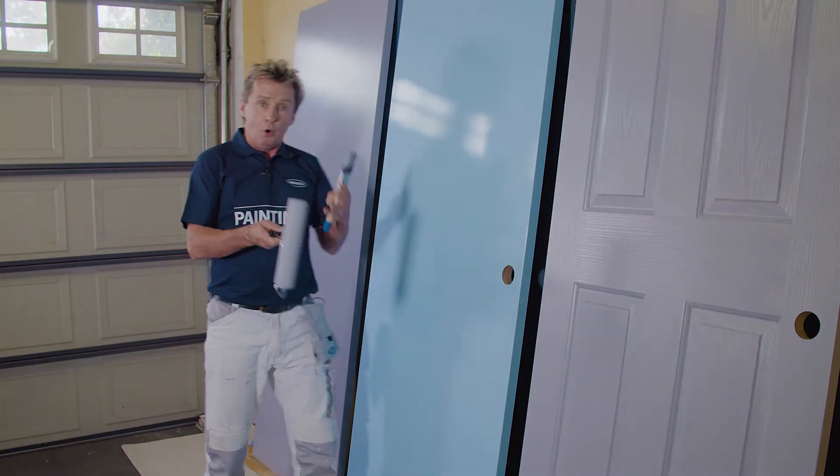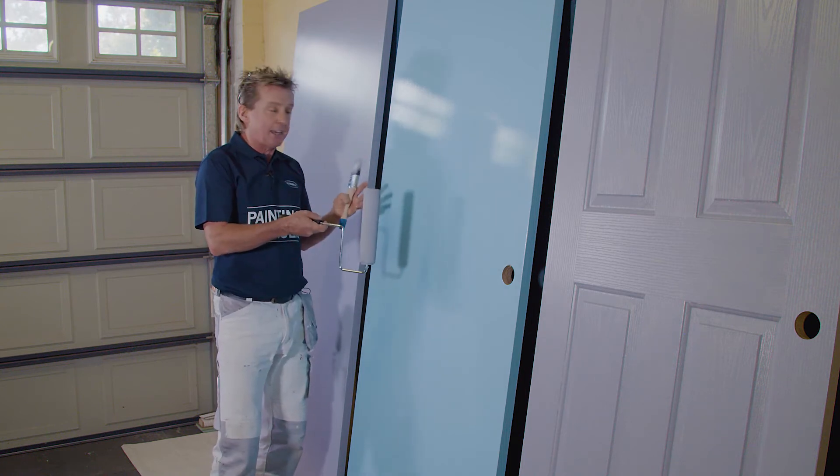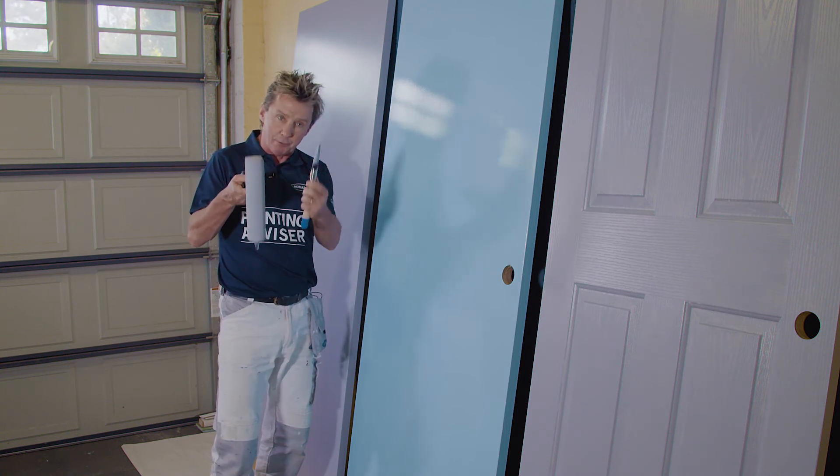Regardless of the style of door or the type of paint you're using, you will need to do a second coat. But I think I've shown you how you can achieve a beautiful finish with a couple of tips and using the right brush and roller.